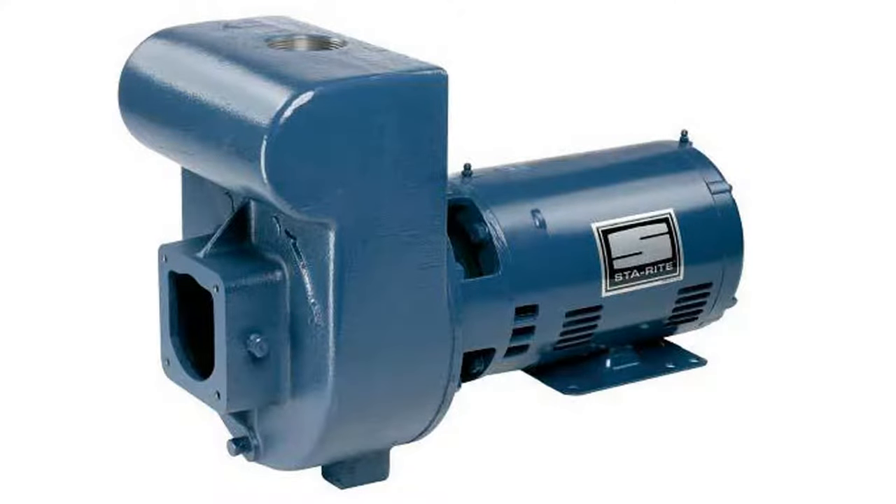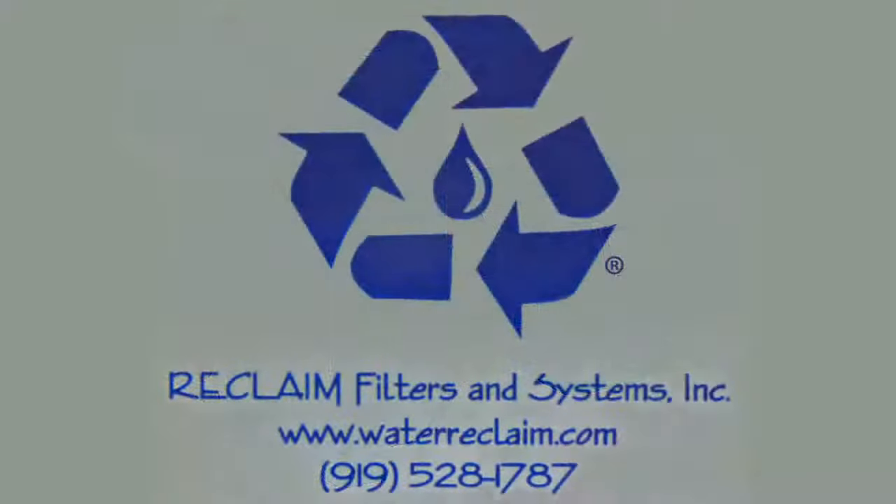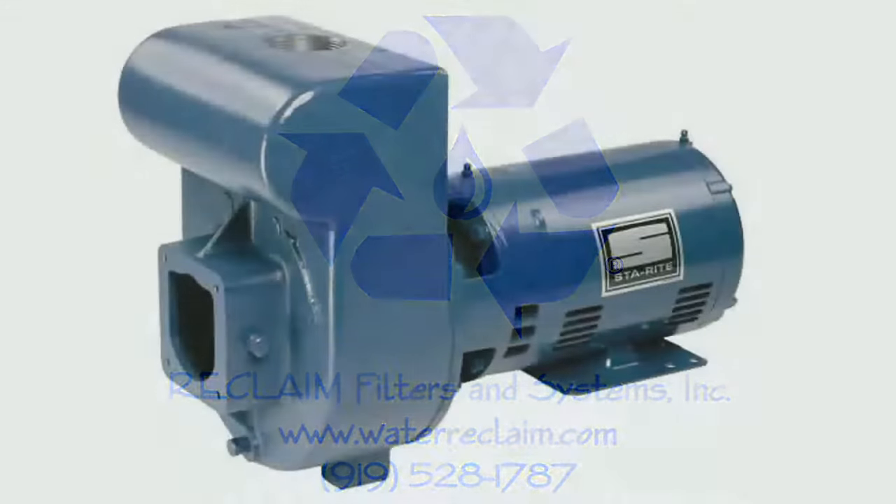The purpose of this video is to show you how to perform a leak-free pump seal replacement. We're going to be replacing the motor shaft seal and gasket on a StayRight D-Series pump.